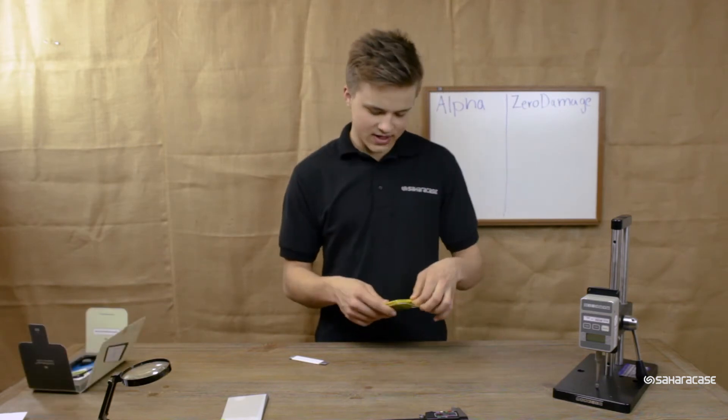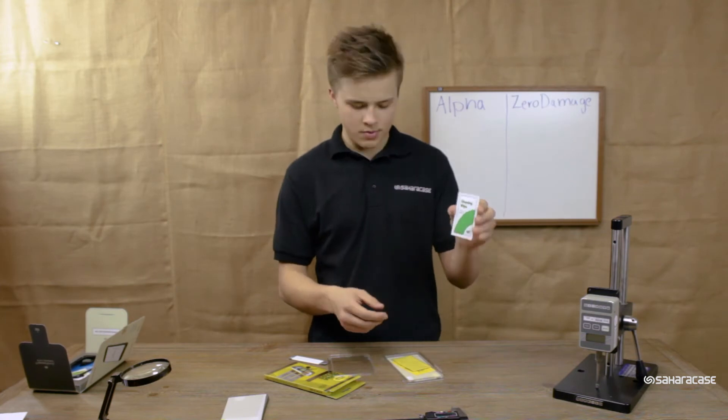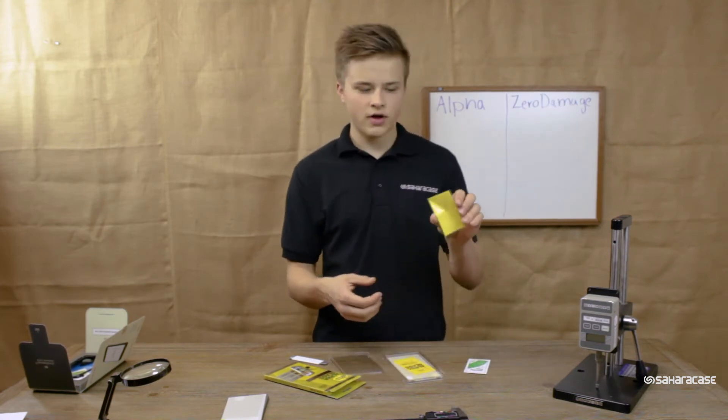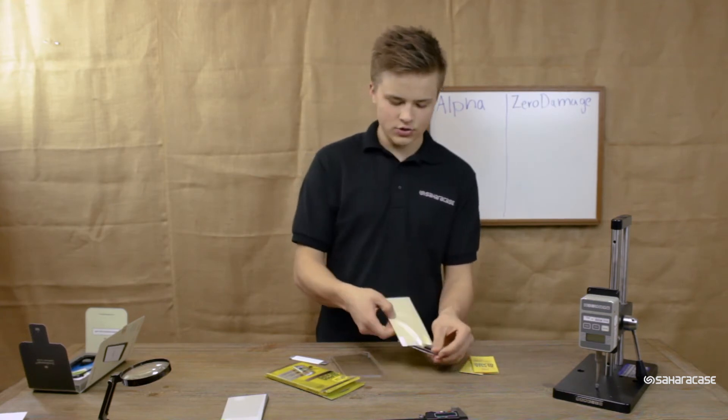And now let's unbox the Alpha Glass from OtterBox. In the kit comes a cleaning wipe, a microfiber cloth, a little instruction manual, and here we have the actual Alpha Glass.